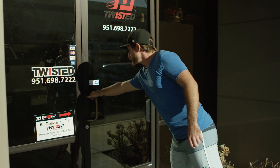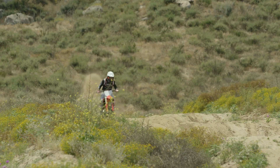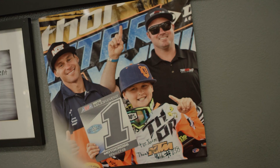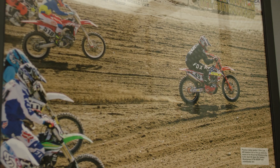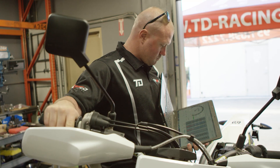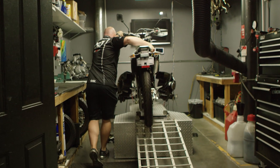Hey, this is Michael Lindsay down here in Marietta, California at Twisted Development. Today we're going to try to clear up something I'm always talking about in reviews — the mapping on this bike is really crisp, this one's really connected, this one's got a bit of a flat spot. Guys are always asking how do you work on that, what can you do. We stopped by to check in with Jamie Ellis and he's going to walk us through those options and explain what we've been talking about.